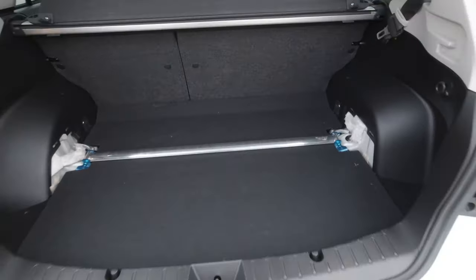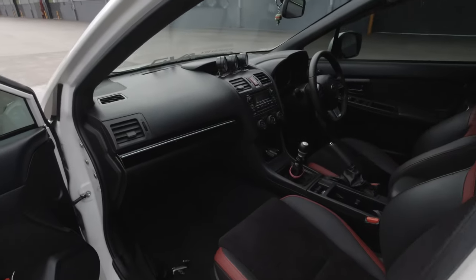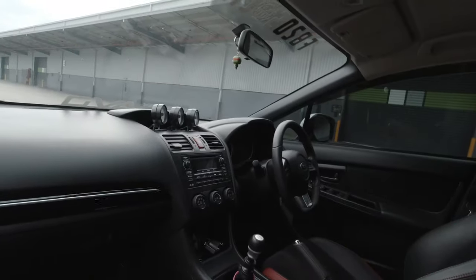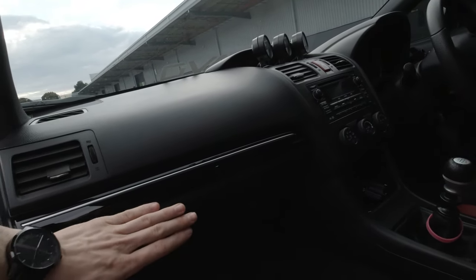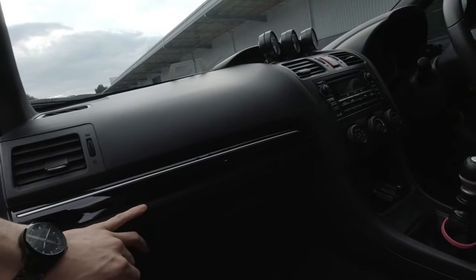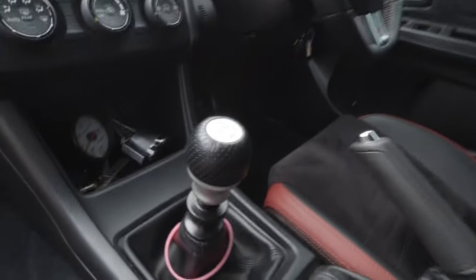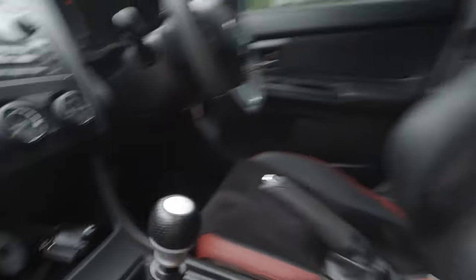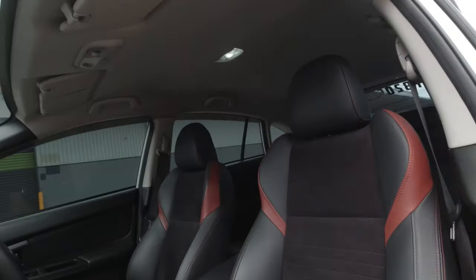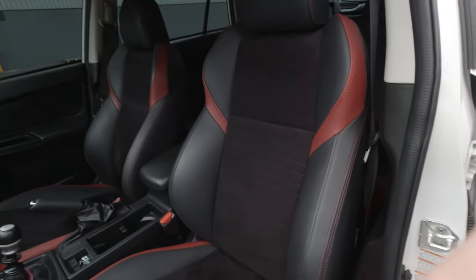Now for the interior — and for you guys in America, it's right-hand drive. I've got the Lavorg dash trims in piano black. I'm running the MY15+ STI gear knob with the MY15 STI interior.